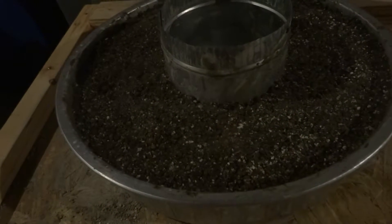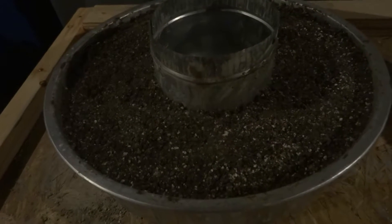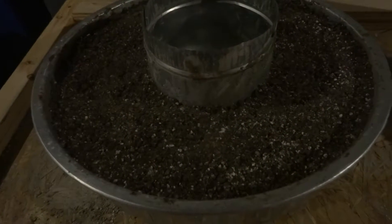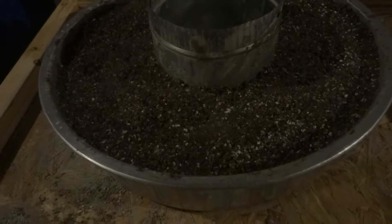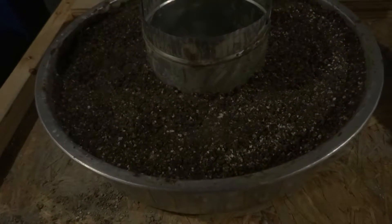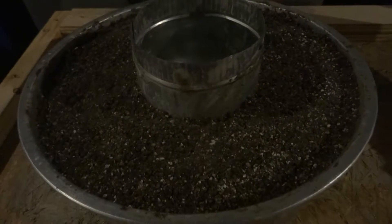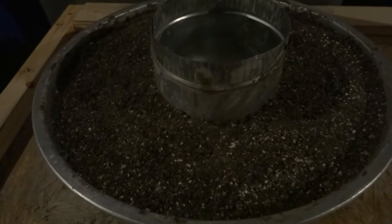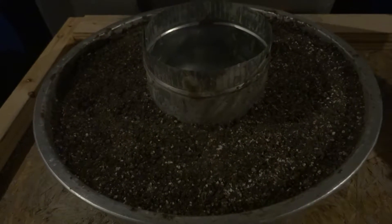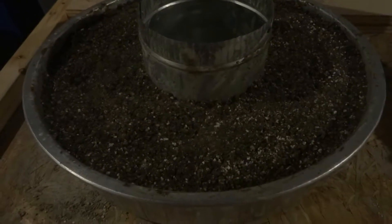Basically it is four parts bentonite clay, three parts perlite, one part silicate sand, one part Portland cement, two parts activated alumina — with which I had about a full quart of highly concentrated sodium silicate, which I added about half a quart of water to dilute it down. And as you can see, I compacted it down.